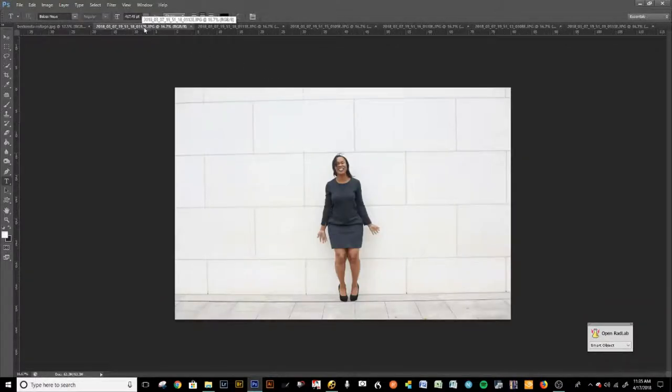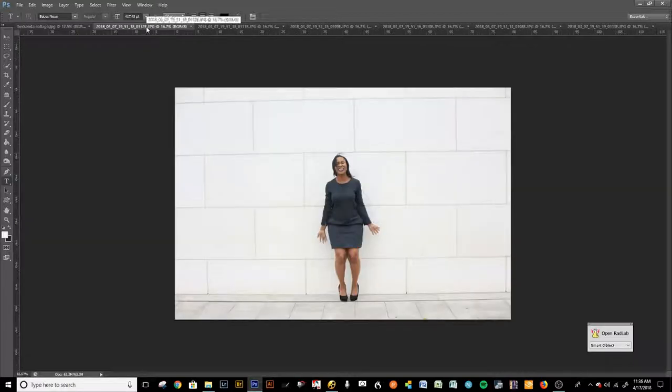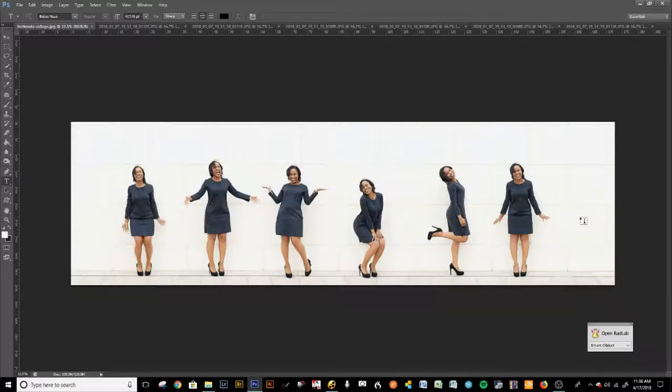I thought I would just put all of these together in a cute little collage — like just four pictures in a four by six. I thought that would be super cute, but the more I thought about it, the more I wanted to do something like this, and I'm going to teach you how I do that. We are going to start with the bottom image. I made this yesterday, and we're going to try to make it as close as possible to that.